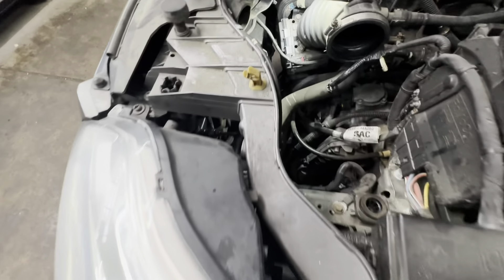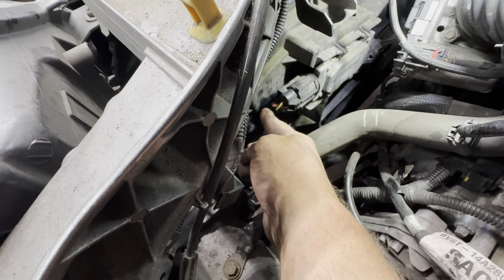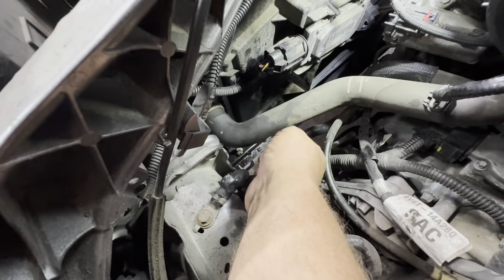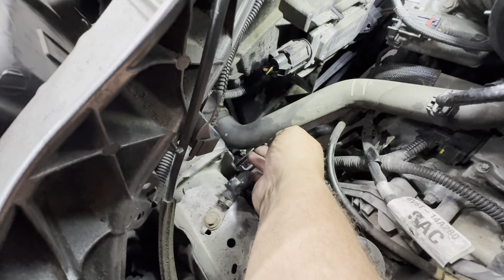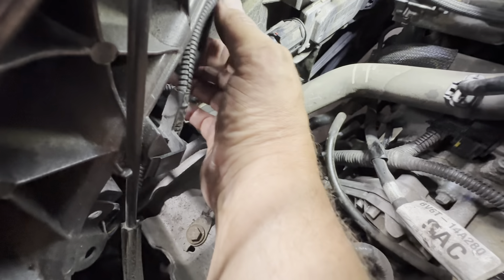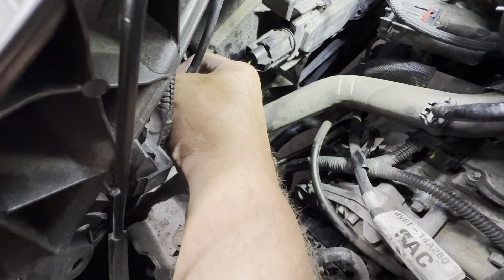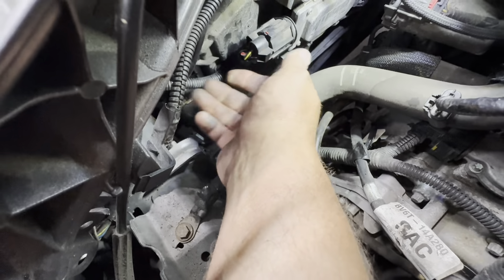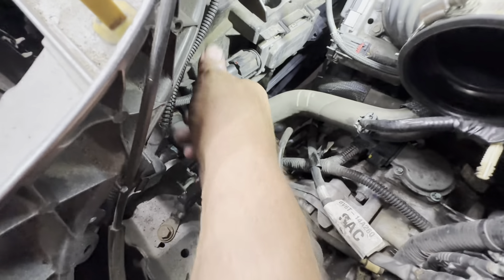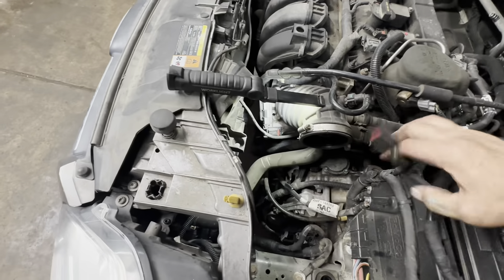Over here on the driver's side, plug in your fan module and push the little retainer into the shroud. Put your lower radiator hose on, put your clamp on, and make sure it's pushed all the way in. Make sure that little reservoir hose is pushed into the radiator and clips in on both sides — give it a little tug to confirm it's secure. If your radiator comes with a plug, put a clamp on it. Now you can put your air box in.